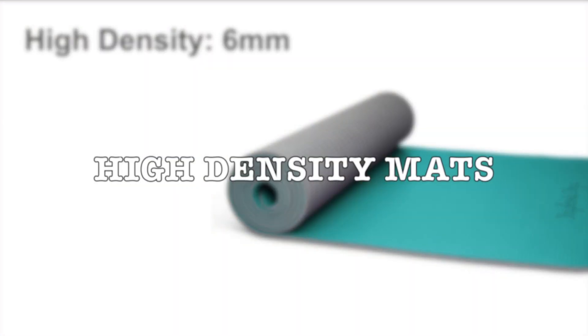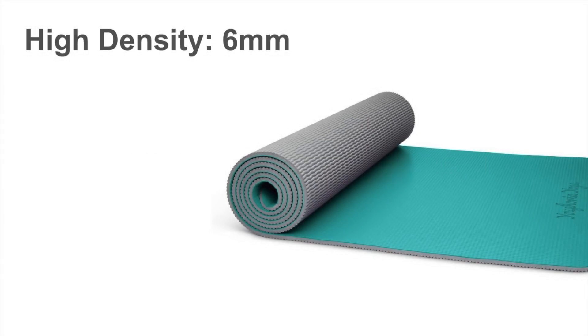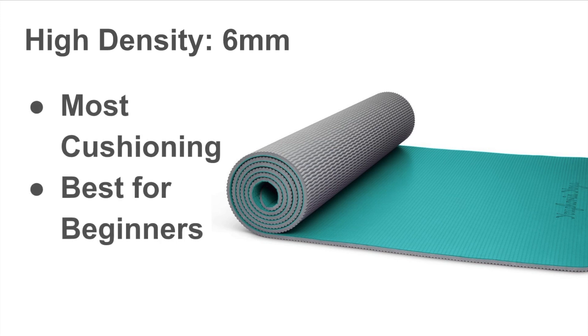The third type of yoga mat is a high density mat, about six millimeters thick. This mat is really ideal for people with very sensitive knees. I particularly have very sensitive knees and elbows, and it is the best for beginners, especially if you're not quite used to the poses and you do want to be comfortable. The only downside is that you may have a little bit of a challenging time balancing because of how thick it is, and it is a tiny bit heavier — about seven pounds at most compared to the two pounds of the lighter mats. But if you want a mat that will cushion you and make you feel comfortable throughout the entirety of the workout, a high density mat would be the best.